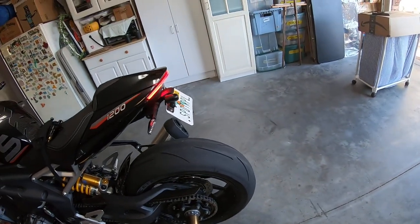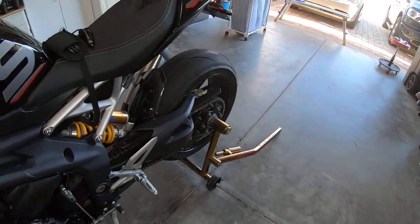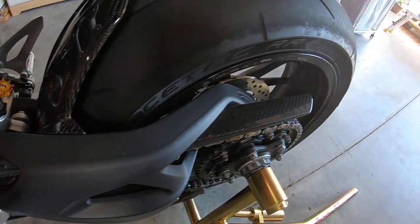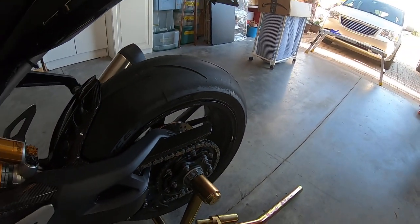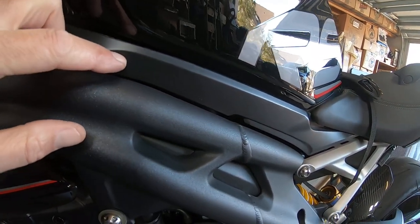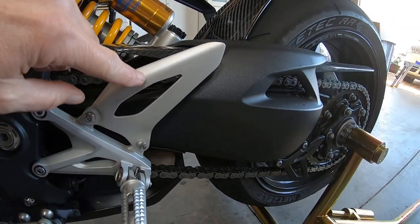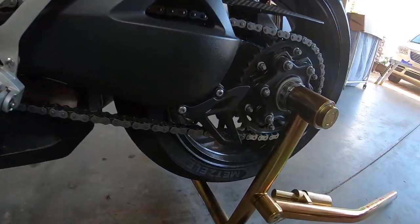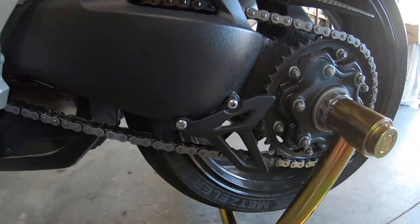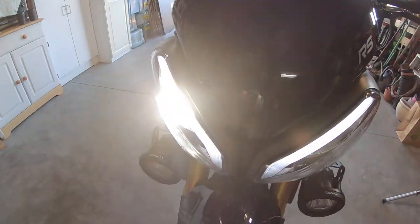I have the carbon fiber hugger and carbon fiber chain guard. I have more carbon fiber coming — the tank infill, the frame infill, and I'll have the heel guards in carbon fiber. I'll have this lower chain guard in carbon fiber, and I ordered two pieces for the front end in carbon fiber as well.